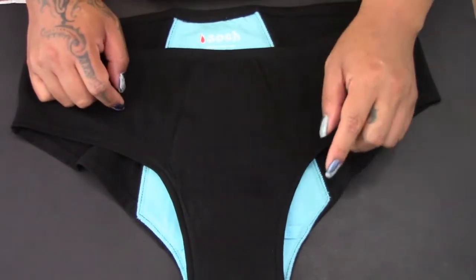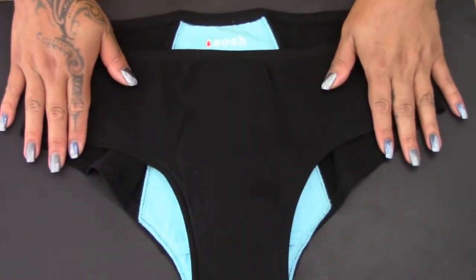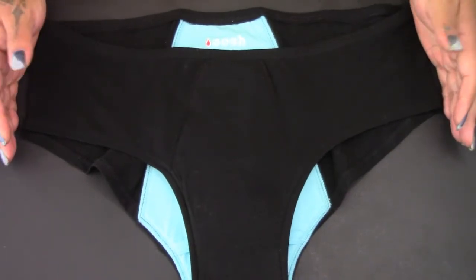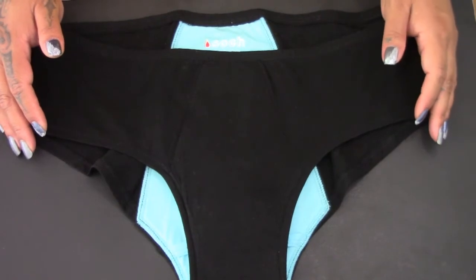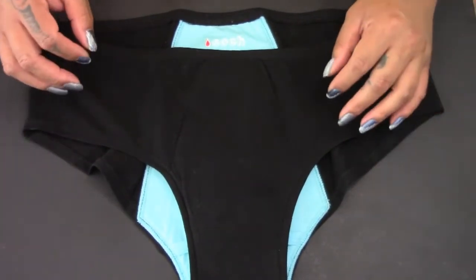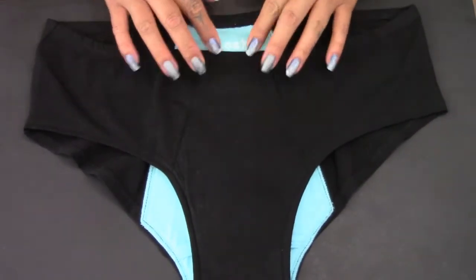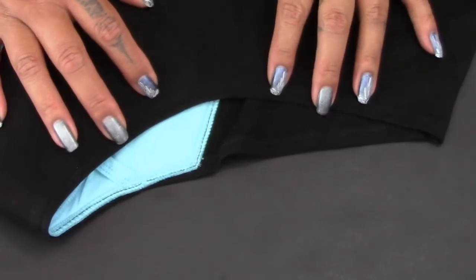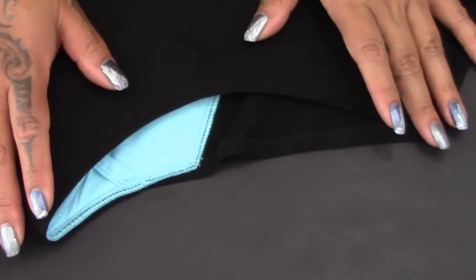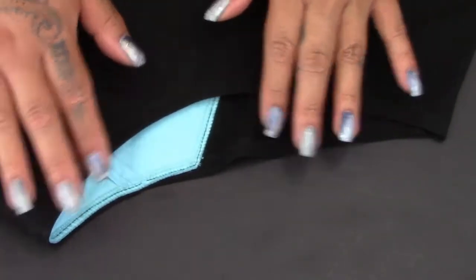I believe these period panties only come in black with a blue lining inside. I got an extra large and looking at it, it actually looks like the size I would want and need. I've purchased period panties in the past — say that ten times fast — and they always fit a little snug and always end up a little smaller than expected compared to my everyday underwear. The Soch panties have an elastic waist, double stitched all the way around and also around the leg holes. One problem I find with some period panties is that the leg holes feel really tight and sometimes this area cuts into my groin, which can be really uncomfortable, but this one has nice large leg holes and stretches a good amount.